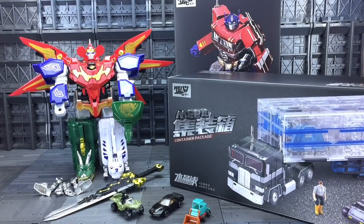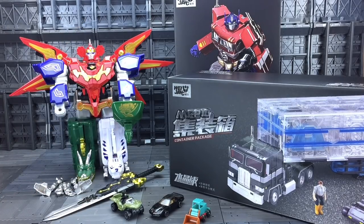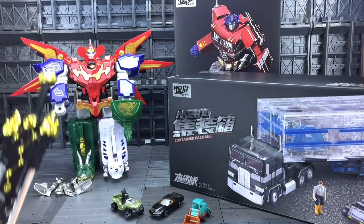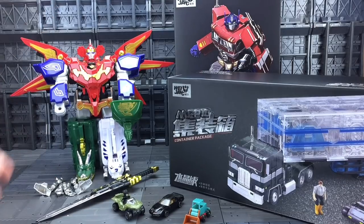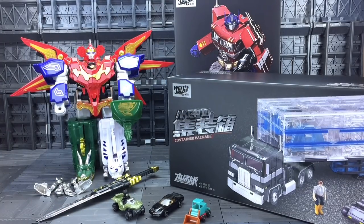And there we have everything out of the box. Generally really impressed by the sheer heft and weight to that MPP10 trailer — considering it's clear plastic there's a lot of heft to it. We have the basic version of that Megazord with a sword which actually doesn't fit in his hands at all. I can't figure out a way of getting that in there. So yeah, you win some you lose some. And of course the Optimus Prime himself looks fantastic.